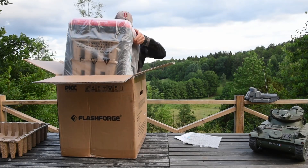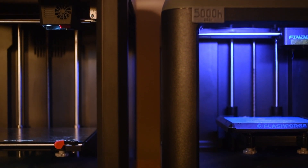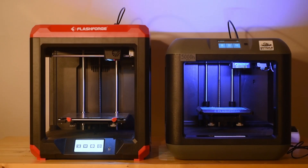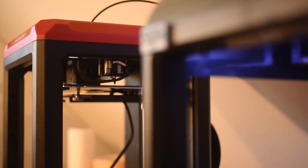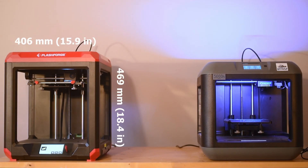The Finder 3 comes fully assembled in a rigid, boxy shape, just as its predecessor. It has a similar design as the old Finder, but updated and thinner. Despite the larger build area, the printer is actually smaller in size compared to the old Finder, except for the height — it's a little bit taller than the old Finder.